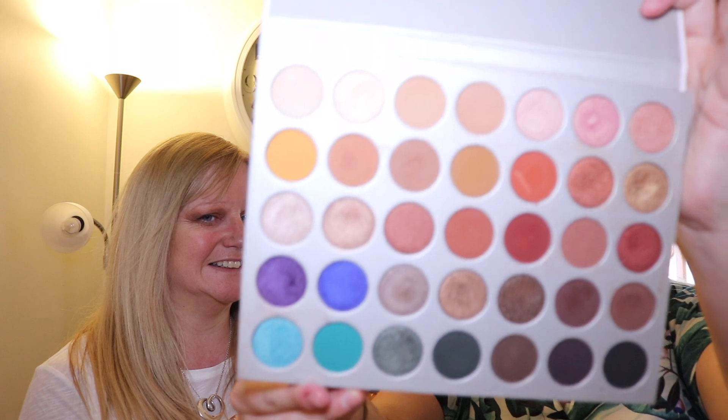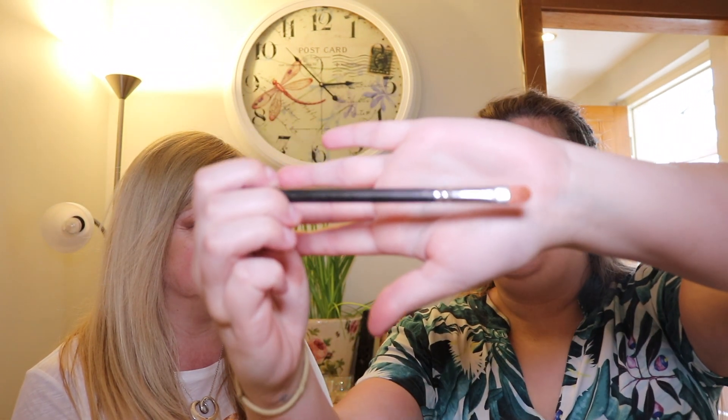To make it pop I'm going to add a bit of gold. From the same Jaclyn Hill Morphe palette I'm going to take this color. Then with a brush from MAC and a bit of Fix Plus, I'm going to spray it because that brings out the metallic pigment.